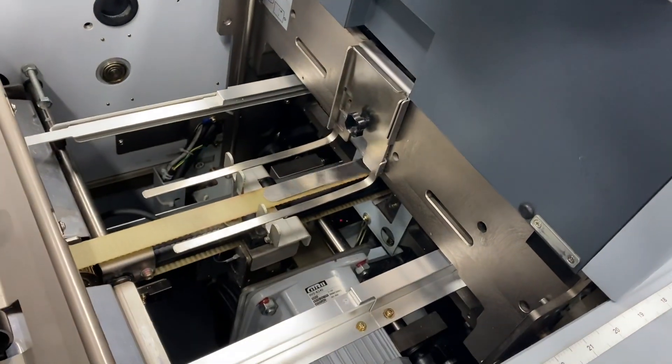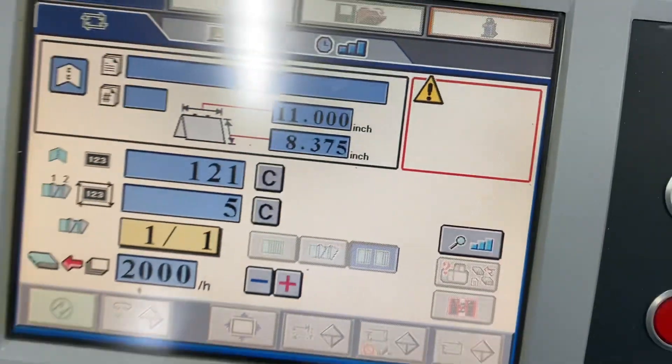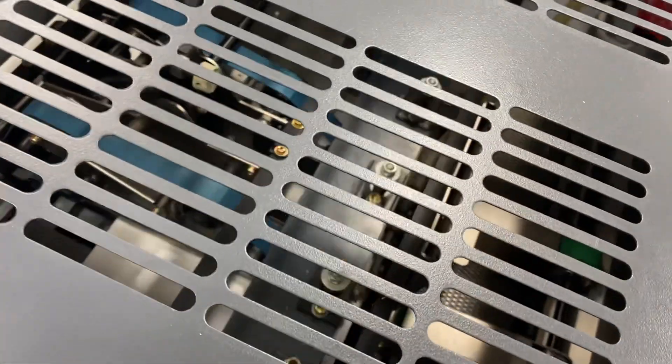We're going to jog it — four-sided jog into the booklet maker. We're running at about 2,000 sheets per hour. Base trimming. And we're delivering our books.